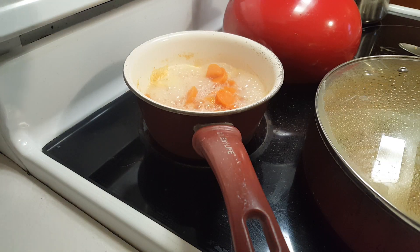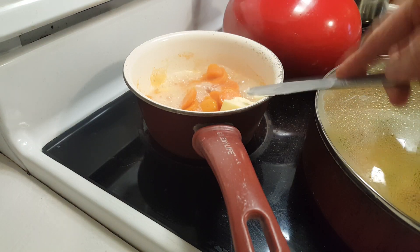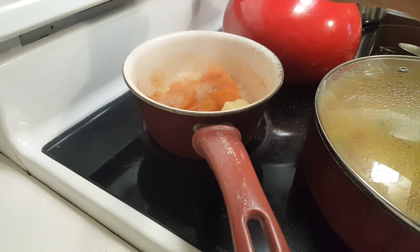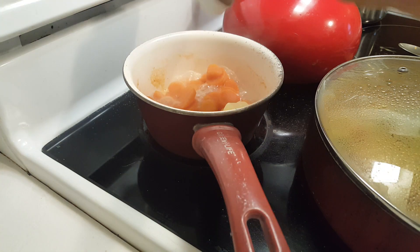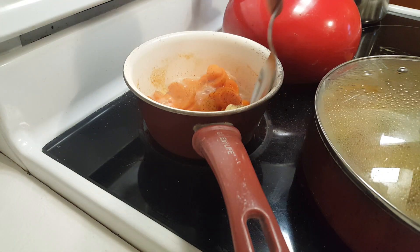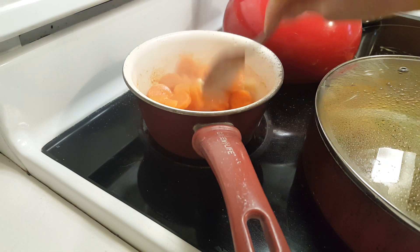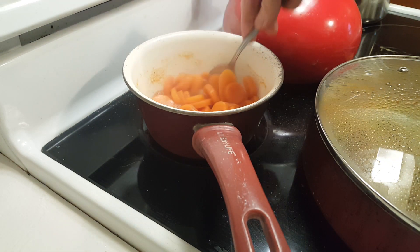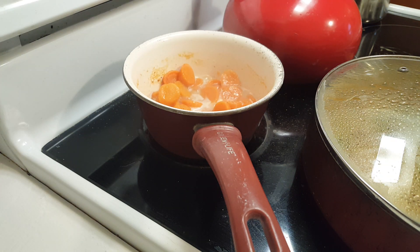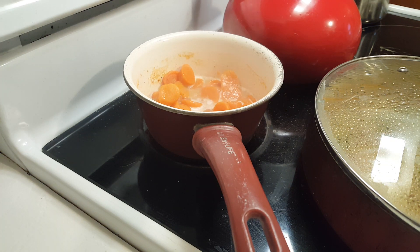Let's put a little butter on the carrots. I'm going to put some salt and a little pepper. I actually turned the heat off on this.